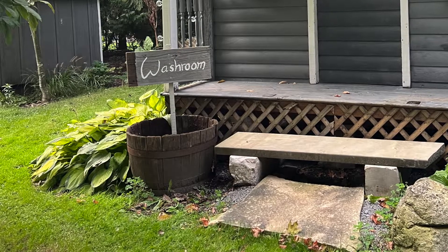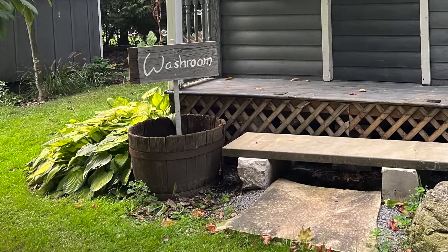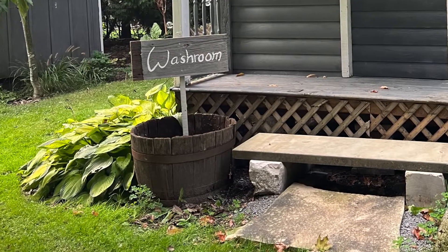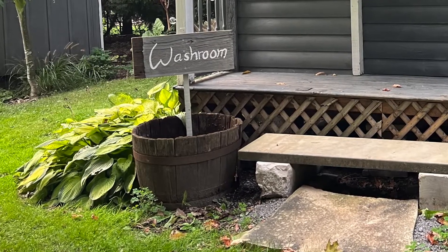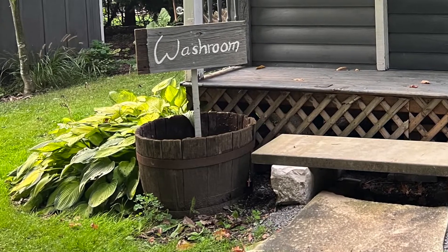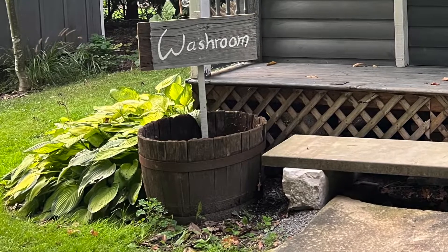Hi everyone and welcome back to Crafters Grove. Today I'm going to show you how to make some outdoor signs for your backyard or front yard using scrap wood. This project actually cost us $0 and I'll talk about some tips on how you can also do this free project if you might not have these pieces lying around.